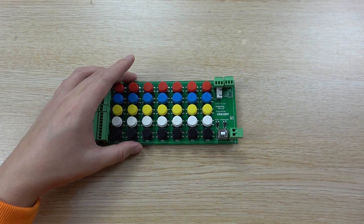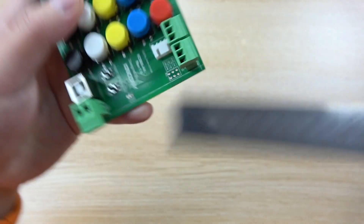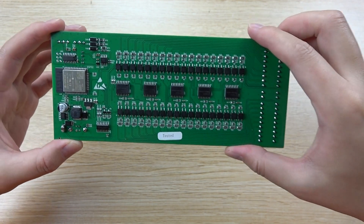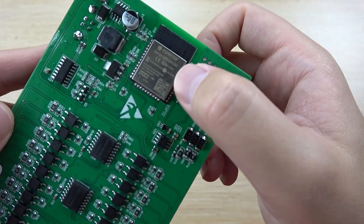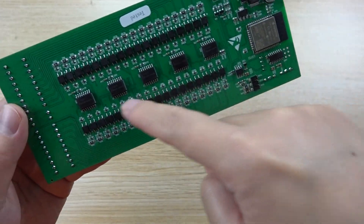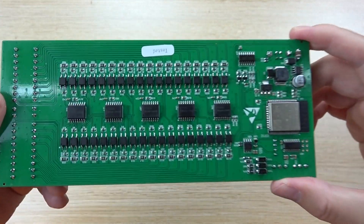Let's look at the board size — you can see the dimensions of the PCB. On the back side there are many components. You can see the ESP32 module, the power circuit, and the I2C I/O expander used for the digital inputs.